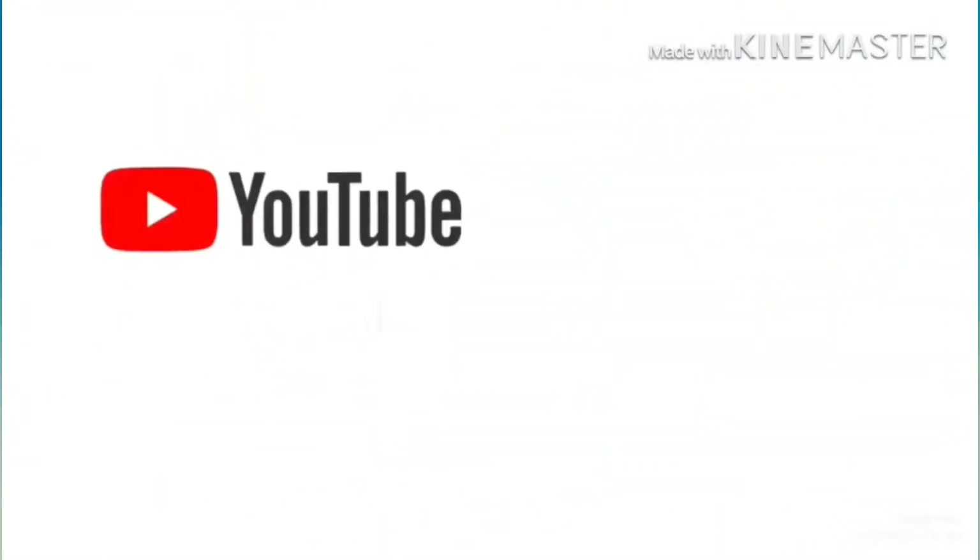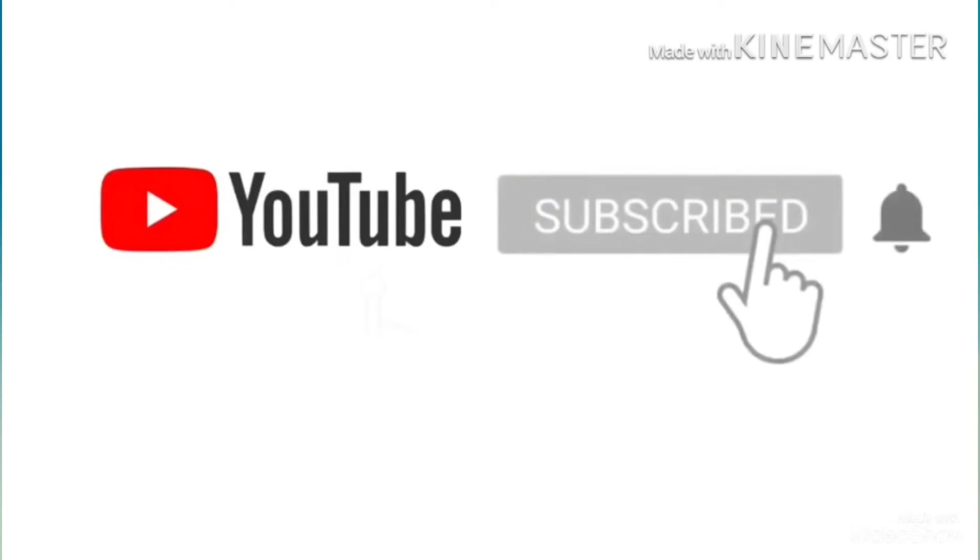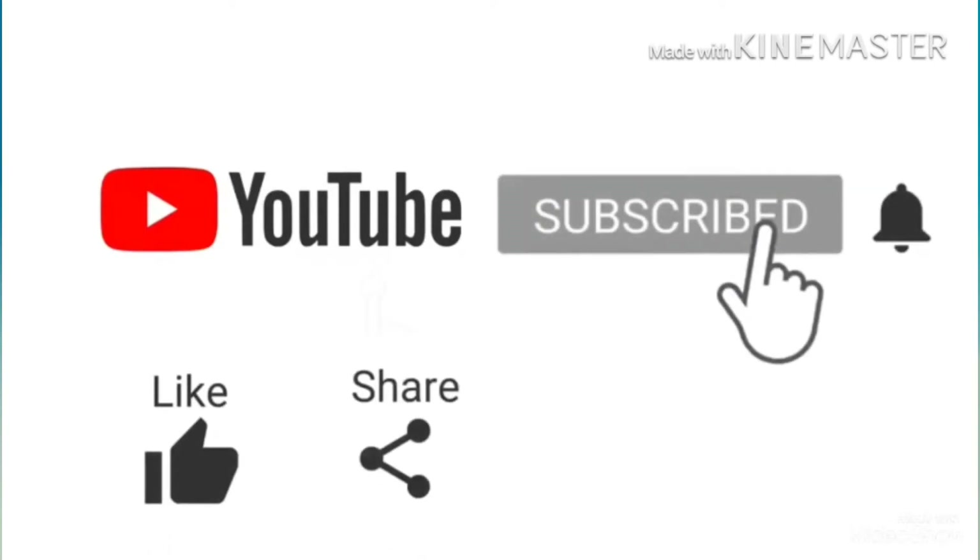If you like this channel, do subscribe, like, share and comment. Thank you.